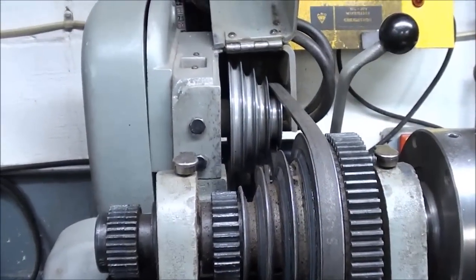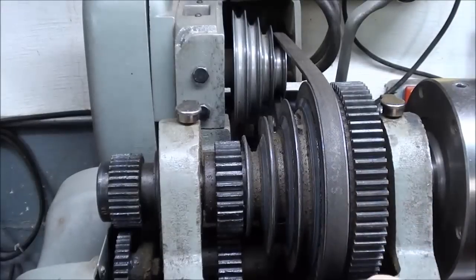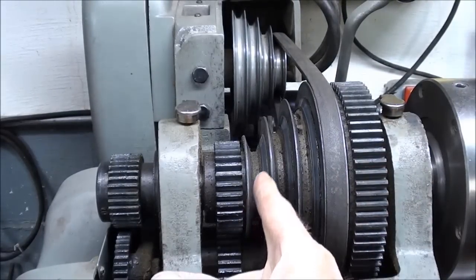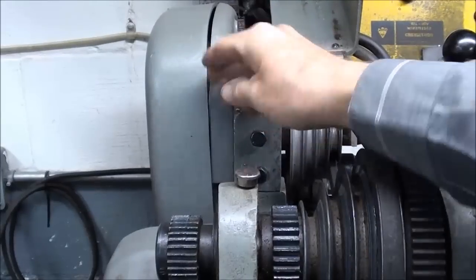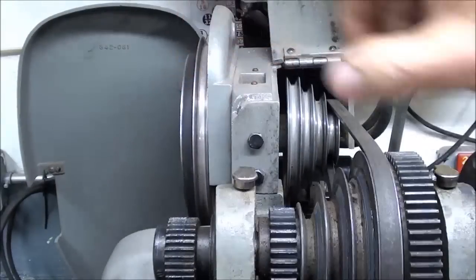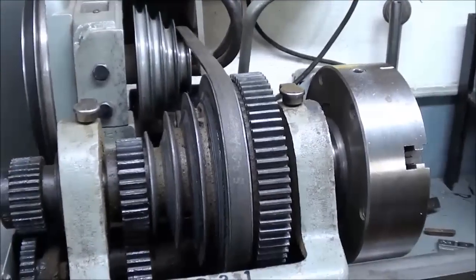This is the Atlas lathe, and you can see it has V-belts rather than flat belts. For some reason this seems so much more modern than flat belts, but there are still an awful lot of flat belts around. As you can see, we can get four grooves here compared to three on a flat belt cone pulley type. And there's also another set of pulleys and belts back there to give you two different speed ranges, plus your back gears, so you have plenty of speeds on this Atlas lathe.